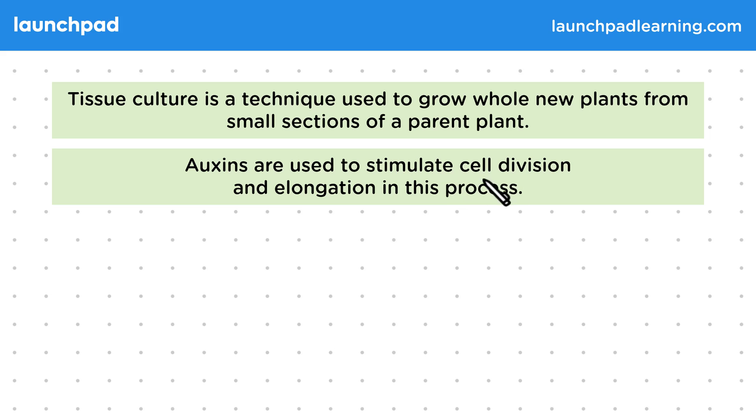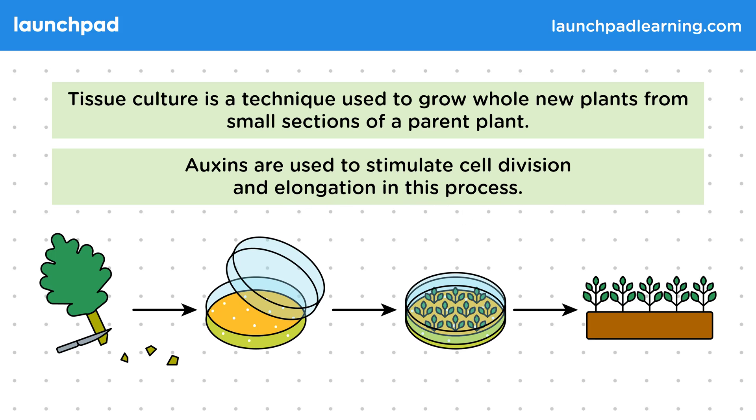Auxins are used to stimulate cell division and elongation in this process. Tissue samples are taken and are placed into a petri dish. Auxins are added and this helps to promote new growth. The plants that grow are then transferred from a petri dish back into compost.